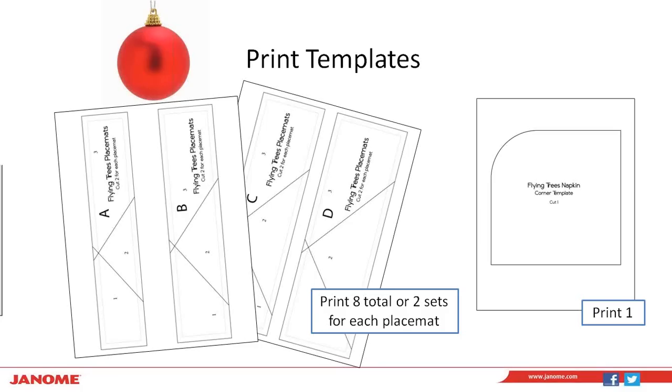When this project is posted online, there will be three templates that you have to print out. We use paper piecing for this project so that it will make it a lot easier in the long run. Some people are a little bit afraid of paper piecing, but this is really easy paper piecing. The template helps ensure accuracy since each of those flying geese changes in size. For each placemat, you'll need a total of two sets of the A, B, C, and D templates, so you're going to print a total of eight for placemats. We're doing a set of four placemats and four napkins. On the right-hand side you'll see the Sliding Trees napkin — it's a corner template so that we can cut a nice smooth curved corner for our napkins. You're just going to print one of those for the project.